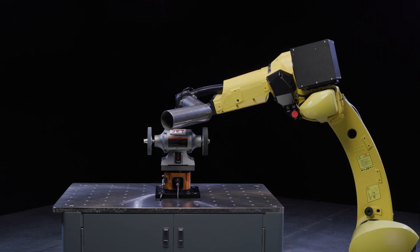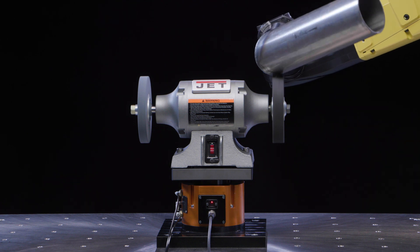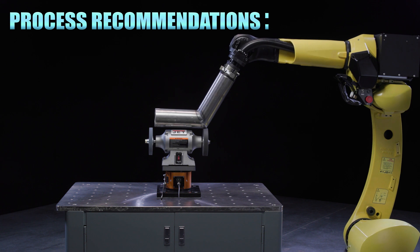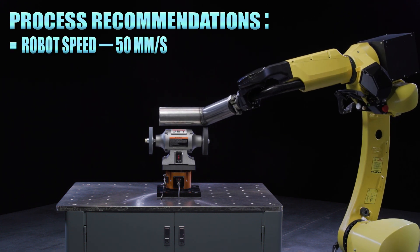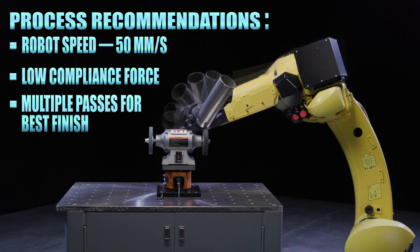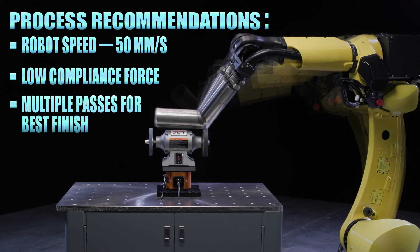As you can see, the part makes contact with the grinder, engages the compliance on the PCFC, and zips along, removing the correct amount of material. For an application like this, we recommend running the robot at a speed of 50 millimeters a second and the PCFC at a lower compliance pressure. A few passes are recommended to remove some discoloration and to smoothly blend and round the weld.